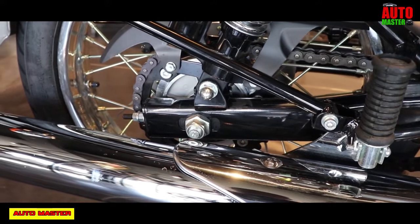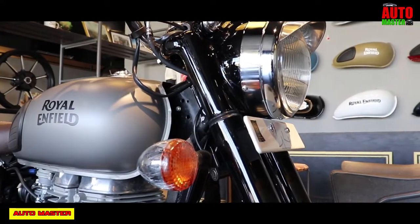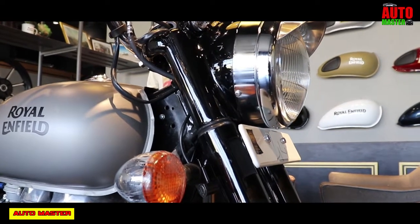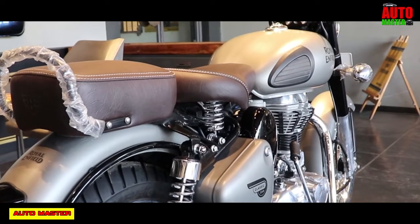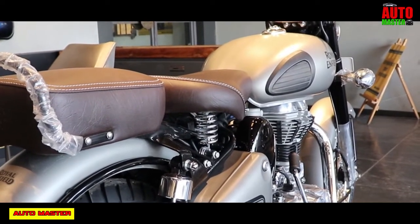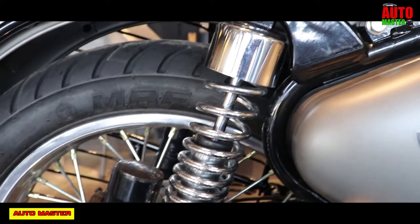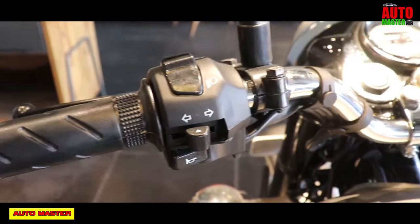Now let's see engine performance and efficiency. It gives a mileage of about 37 km per litre. You can drive at a top speed of 110 to 130 km per hour. The fuel range is up to 500 km. The fuel tank capacity is about 13.5 litres of petrol. The instrument console is analog type — you can view the odometer, speedometer, low oil indicator, low battery indicator, and more.